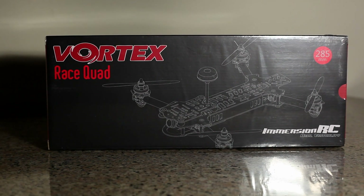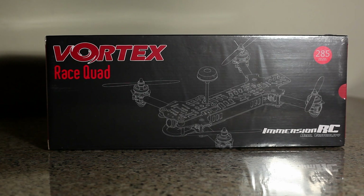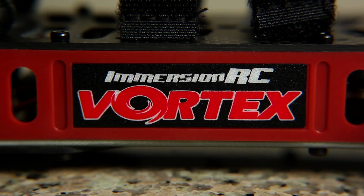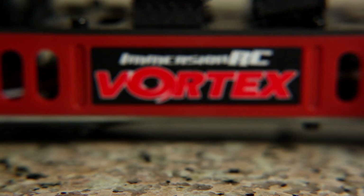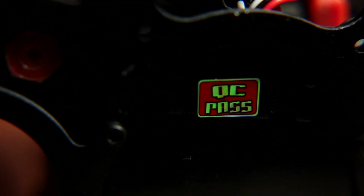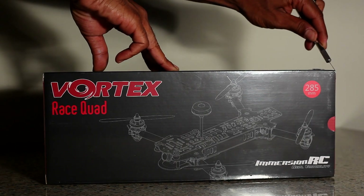I'm Gimbal Guy and I'm back with the brand new Immersion RC Vortex Racing Quad. This product has yet to be released on store shelves, so I'm very ecstatic to get my hands on this quad. I've been waiting on the Vortex's original release date of April 2015, so let's bust open the box and get to the Vortex.